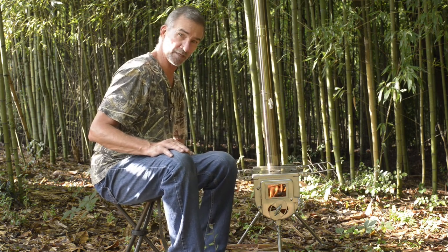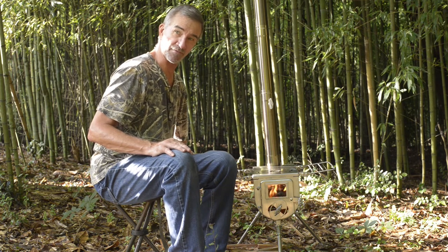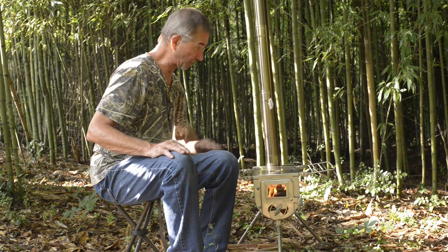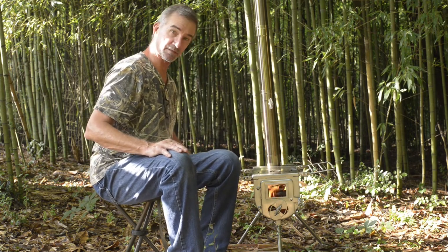Coming from a day of hunting or hiking, wildlife photography, whatever — if you've got wet socks in your boots, take them off and hang them on these racks and let them dry out.